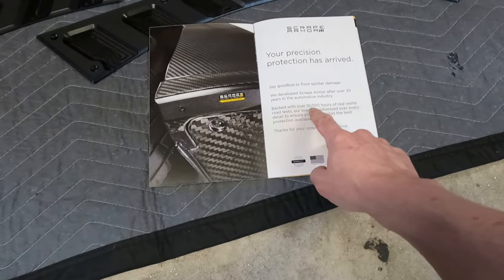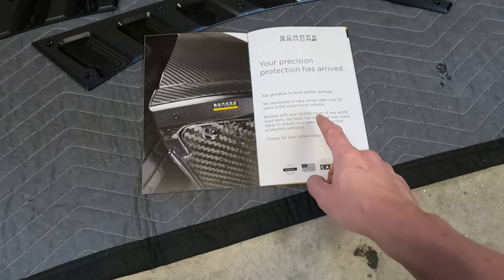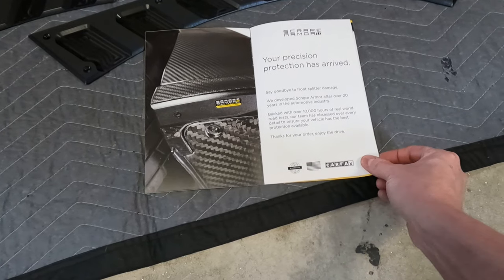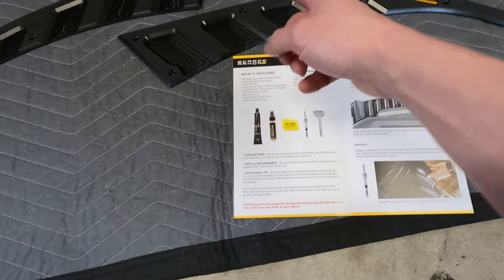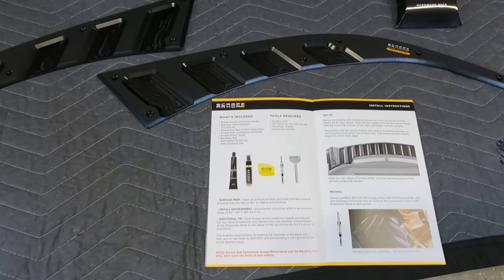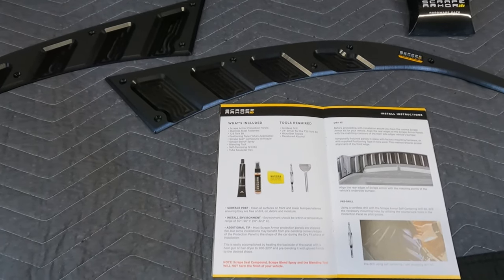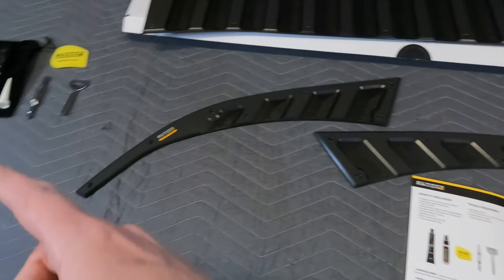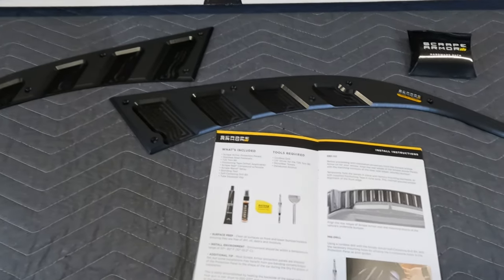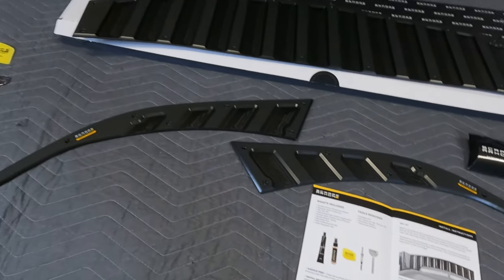This is pretty cool — it has some statistics here: 20 years in the industry and 10,000 hours of real-world road testing. So it shows you what's included: the protection panels themselves, stainless steel fasteners in the hardware pack, a Torx bit, positioning tape, the scrape seal compound with nozzle, a blending tool, a self-centering drill bit, and a tube squeeze key.